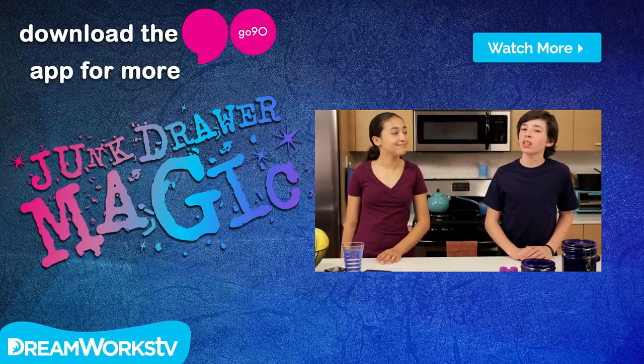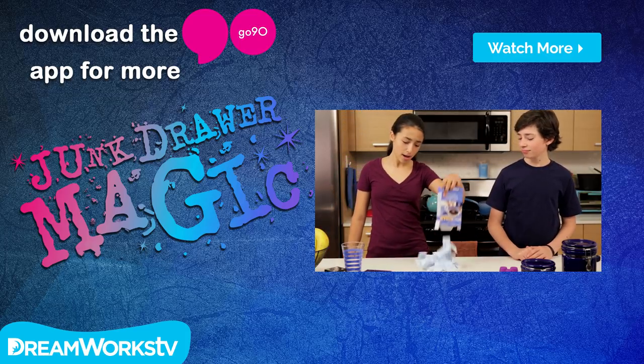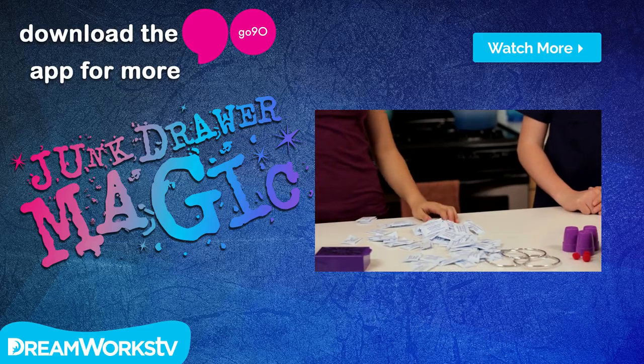You can make more Junk Drawer Magic appear by downloading Go90 on your tablet or smartphone. Always get a parent's permission before downloading anything from the internet.